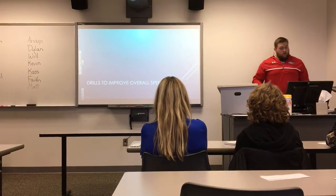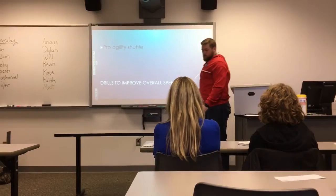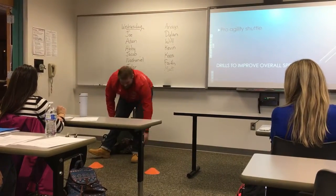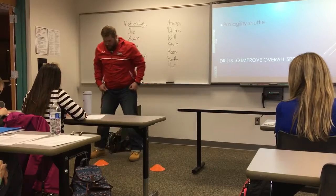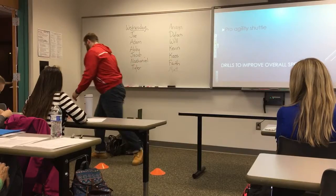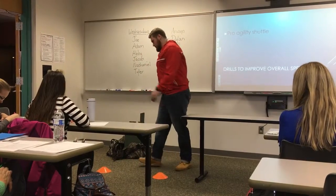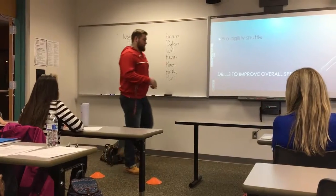Now let's go through some drills to help improve overall speed. The first is the Pro Agility Shuttle, also called the 5-10-5. You'll set up cones in a straight line, imagining they are five yards apart each. Get in the middle cone and get in a stance. Then run to either cone — five yards — run ten yards back, turn, and then run five yards to the finish line.